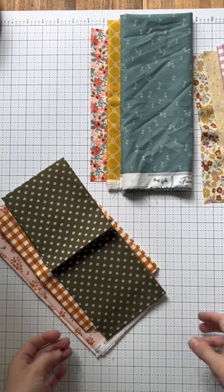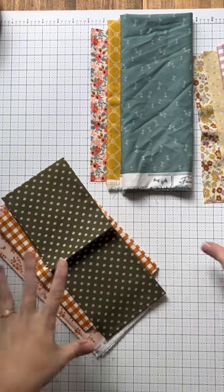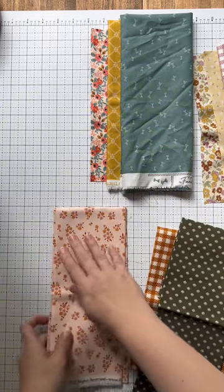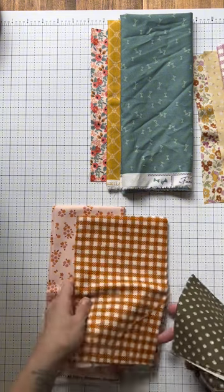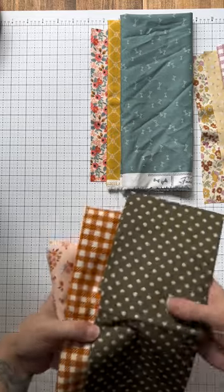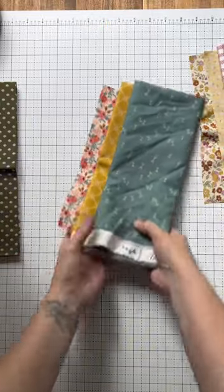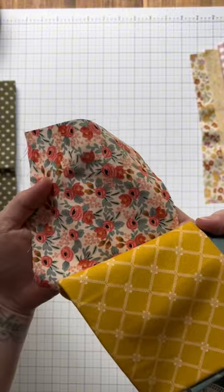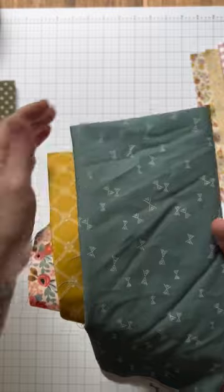Before I show you all of the notions we're going to need for our appliqué project, I wanted to show you some color options I've put together. In this one I would use this for the bigger flower circle, this one for the smaller circle, and this for the leaves — I think it's a very pretty combo. And this one: again the bigger flower, then the smaller flower, and then the leaves.